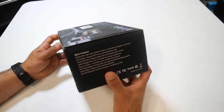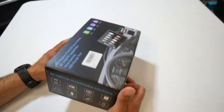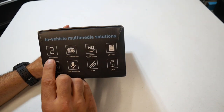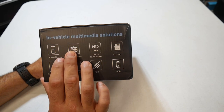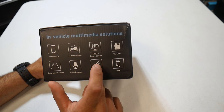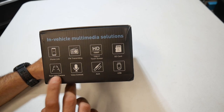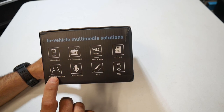Let's take a look at the box. Right on the side here it says 'in vehicle multimedia solution' - this is going to integrate Android Auto and Apple CarPlay into your vehicle if it doesn't currently have it. On the side it has phone link and FM transmitting, which is going to allow you to transmit the signal from this device through your FM radio so you can hear it inside your vehicle through your car speakers. It does have a 1080p touch screen, accepts an SD card, and accepts a rear view camera - the rear view camera is not included but you can buy one separately.